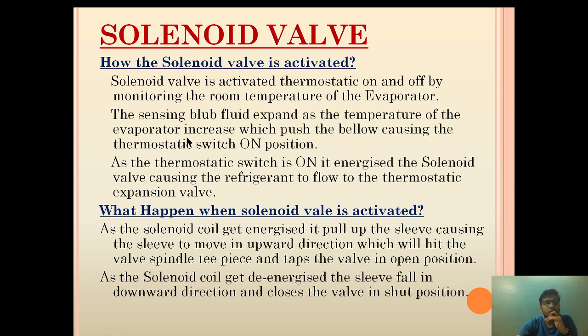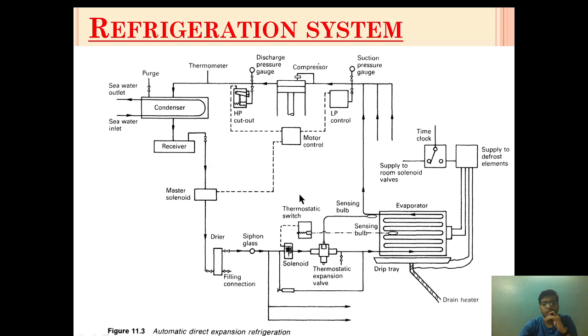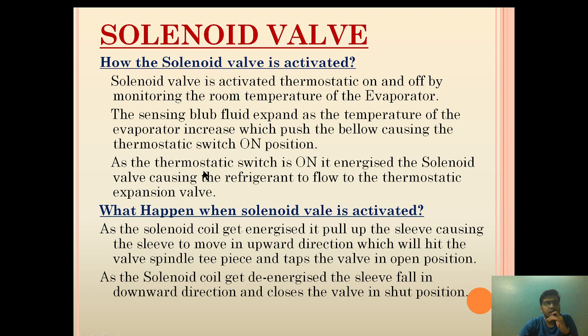When the temperature of the evaporator increases, the sensing valve fluid expands, turning from liquid into gaseous form and exerting pressure on the bellow, causing the thermostatic switch to move to the on position. As it moves to the on position, the solenoid valve is energized and allows the flow of refrigerant to the thermostatic expansion valve.